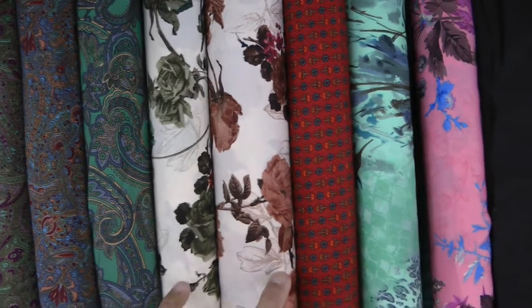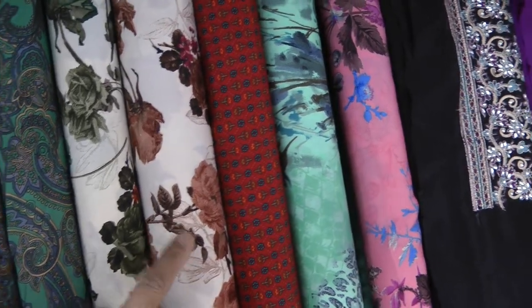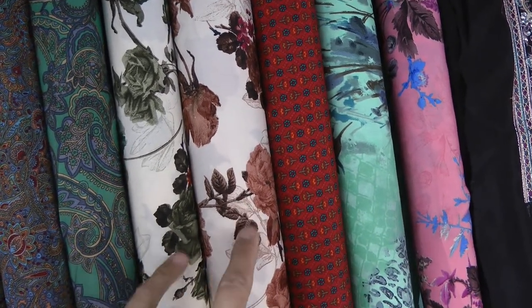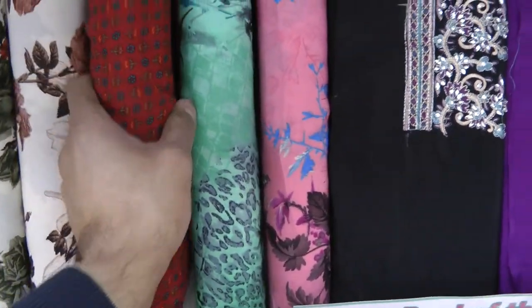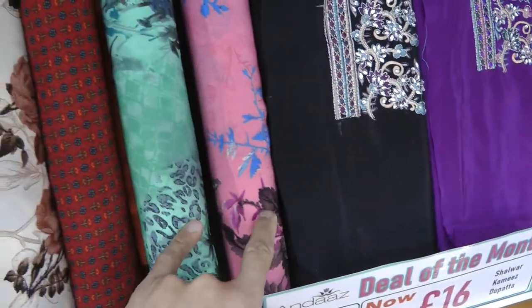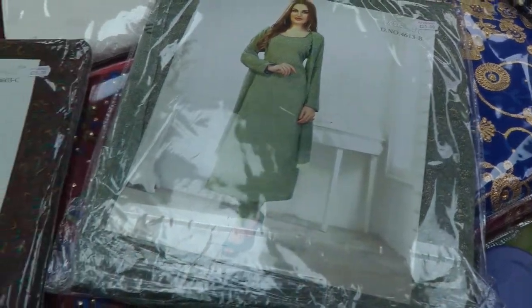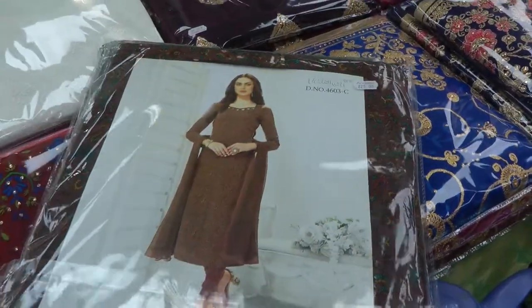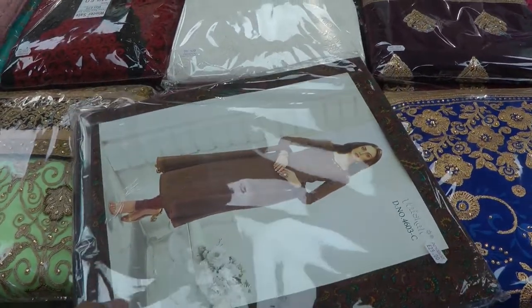We've got a small flower print there, these two are the same prints, a large paisley, a couple of floral colors — mendi green and rusty brown. This one comes with a mendi green shalwar and this one comes with a rusty brown shalwar, also printed. A small floral red print, nice bold color, and then a green and a salmon. We also have number 4603C and 4613B in packets. That's basically all the Vishali we have at the moment. As soon as we have the next slot in, I'll do a video update specifically for Vishali.